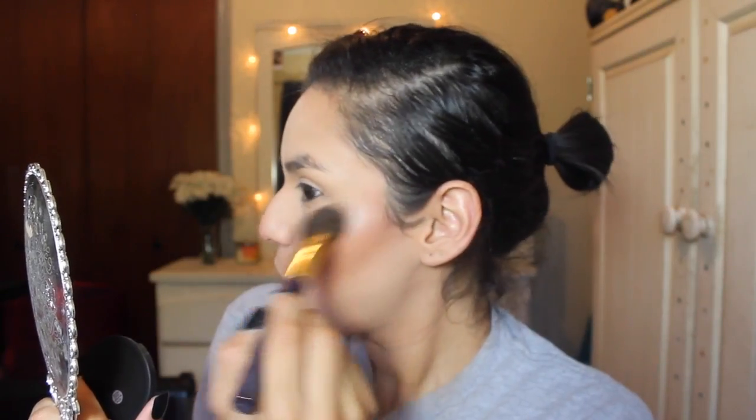Then I'm going to be taking the blush side and applying it on my cheeks. The blush was very nice — a little bit goes a long way and it is super creamy as well. Then I'm going to be taking the ELF studio baked highlighter in moonlight pearls. It's kind of like an everyday highlighter — not too intense, but it seemed a little bit chalky for me.